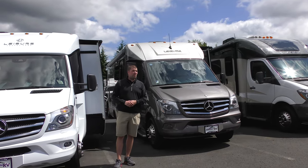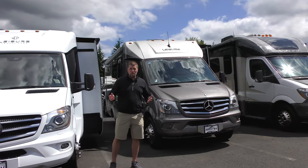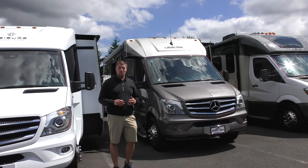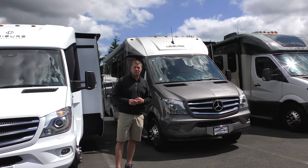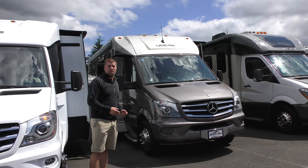Hi everyone, my name is Chris Redd. I'm here out in beautiful Sandy, Oregon at Johnson RV, home of the premium pre-owned superstore. We are the largest dealer of pre-owned RVs in the country, and this is a representation of our product here.